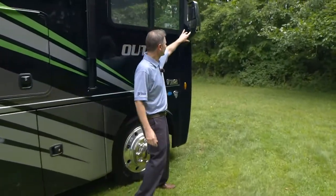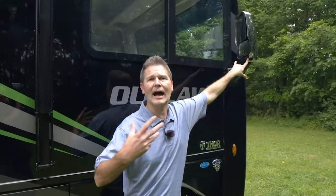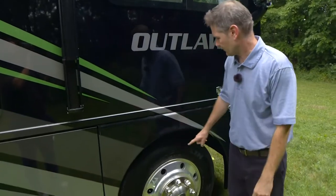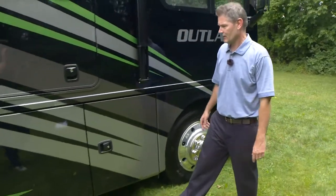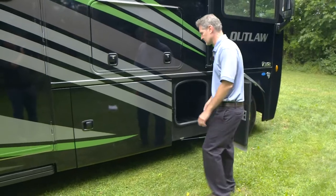Walking down — the cameras are located in the mirrors, not down on the body above a fender well, so driving in muddy conditions won't splash them. Don't forget to check the pressure on your 22.5-inch tires — some big boys. And how about storage? Oh my gosh — 141 cubic feet of storage. You have nice roto-cast bays, and the bays have their own lights.